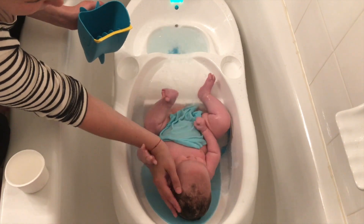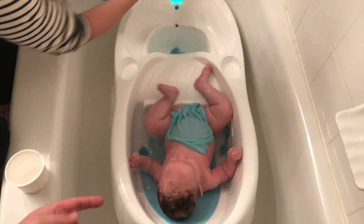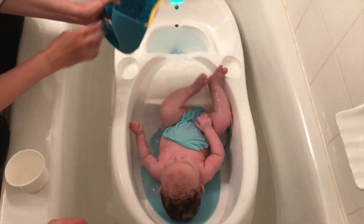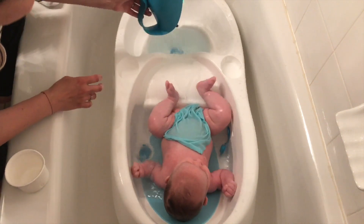You might be able to see that the water is getting a little murky as all the dirt and soap comes off of her. But with this double reservoir system, it cleans out really well.